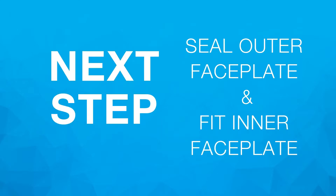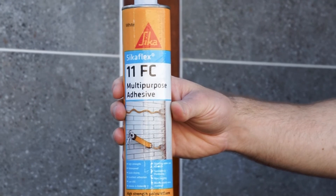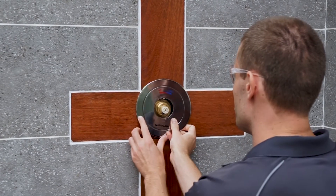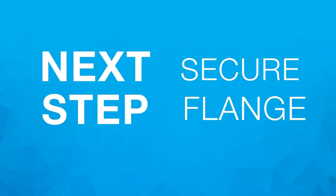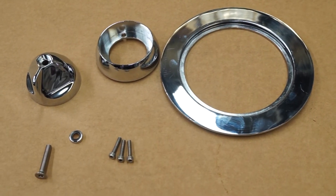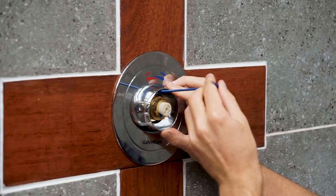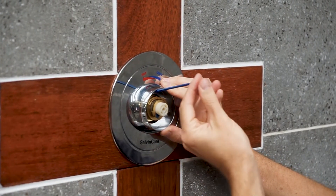Seal outer faceplate and fit inner faceplate: Seal the outer faceplate to the wall using a suitable sealant. Insert the inner faceplate followed by the shower flange, ensuring the provided o-ring is in place. Secure flange using M4 by 20 millimetre screws that are supplied. If these screws are not suitable, M4 by 16 millimetre screws can be used. Wipe off excess sealant on the outer faceplate when secured to the wall.